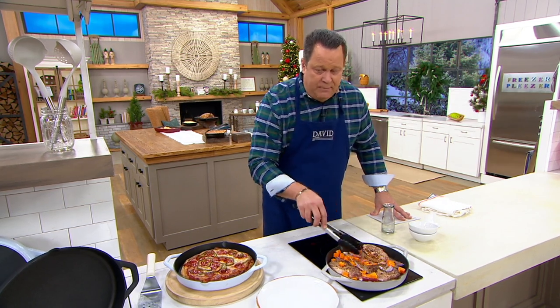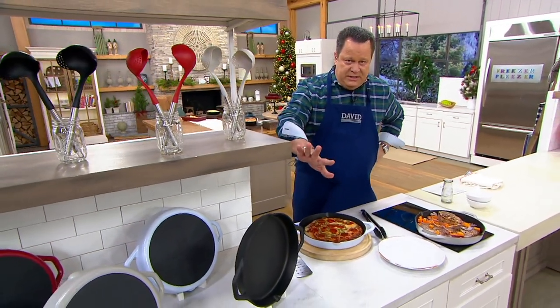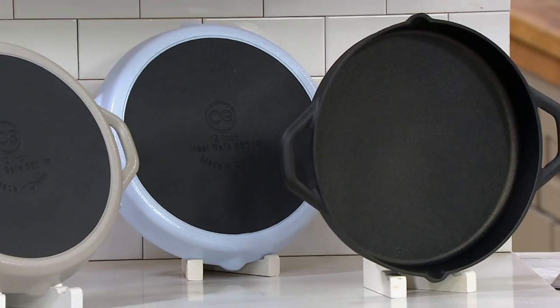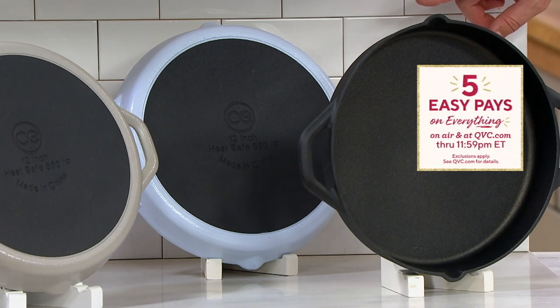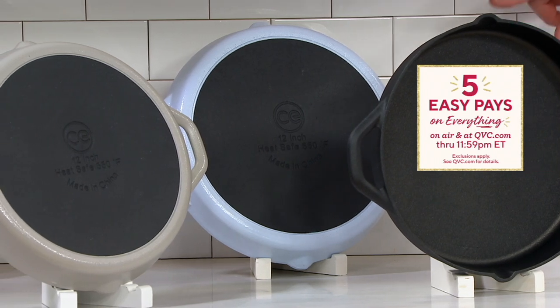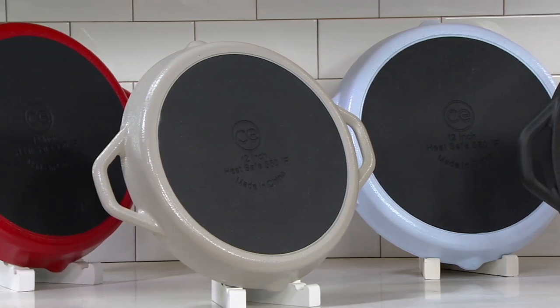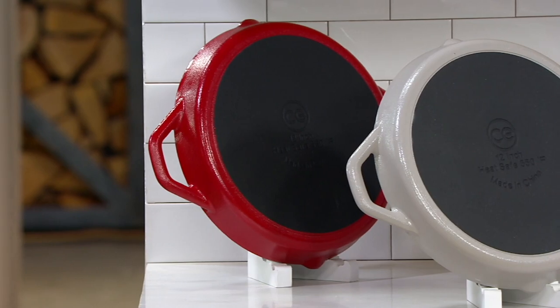Don't miss out. Let's talk about colors again. I have this in the black — remember, these are all non-stick. 800 remaining in that black. Price goes away at 9:59, it's now 9:05, so your time is quickly dwindling as is quantity. I've got it in light blue — 700 in the light blue. Don't forget the gray — 900 in the gray. And then finally in the red — 900 in that red going quickly.